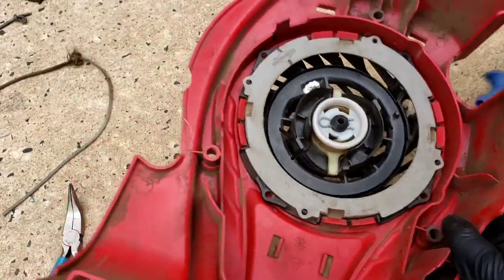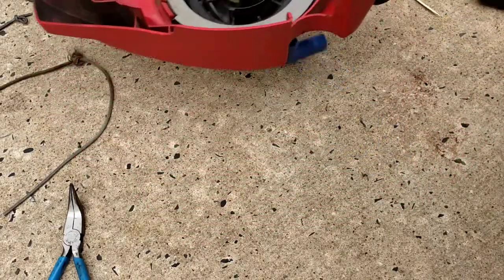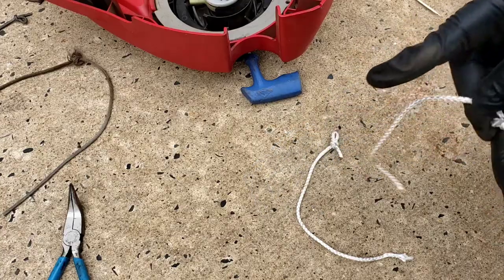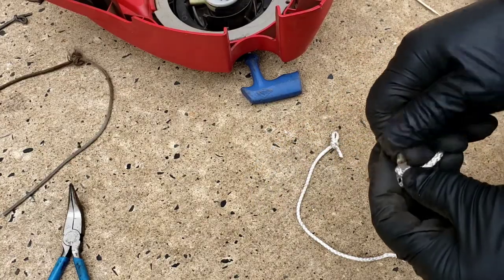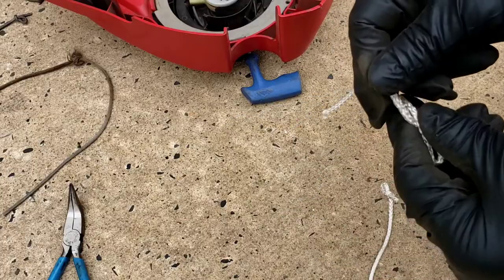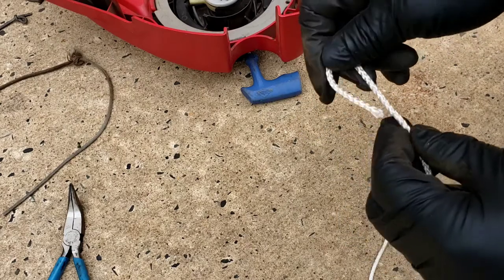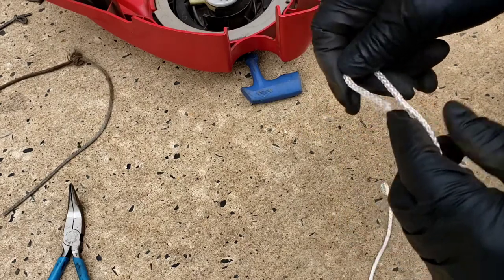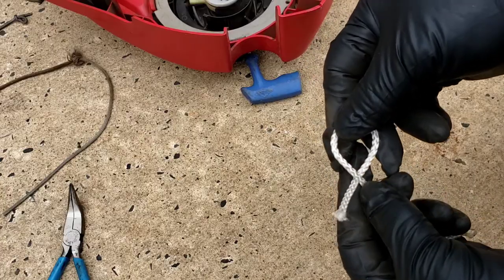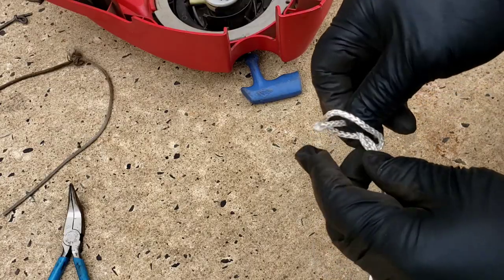You also need to cut the length on your string. Depending on how long it is — mine broke so I had no idea how long it used to be, so I cut a couple pieces off. I use a little blowtorch after you cut the string so it doesn't fray. I'll show you how they did the factory knot — they went around like this, went under it to make it a little longer, and then pulled it down like this.